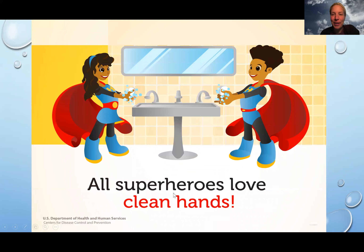I just wanted to end our hand washing video with this picture from the CDC: all superheroes love clean hands, because when you're protecting other people from your germs, you're being a superhero too. I hope you washed your hands today. I can't wait to see you again — bye, have a great rest of your day! Bye guys!